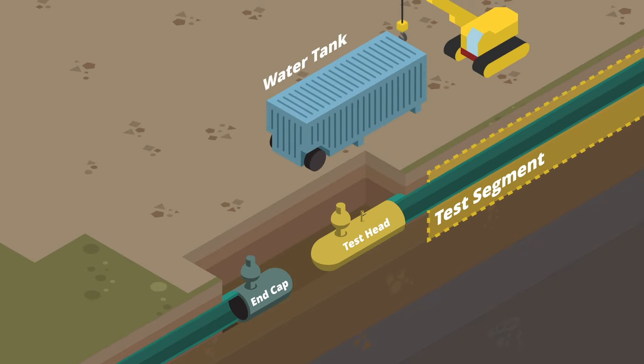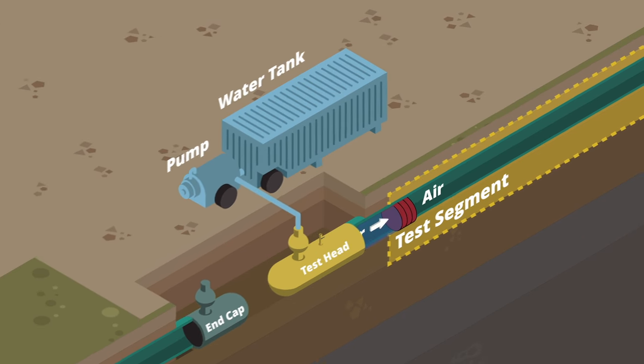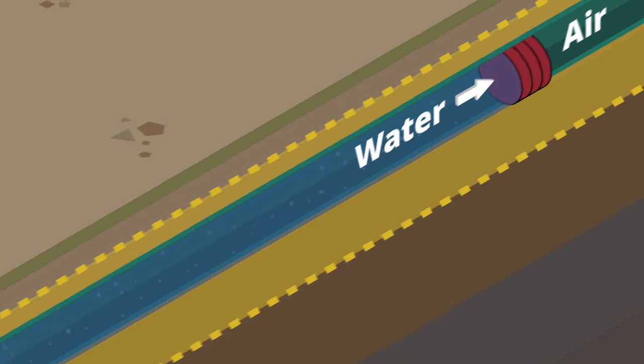Next, water from nearby water tanks is pumped into the test head cap, which also contains a foam plug. The pumped water propels the plug through the test segment, pushing the air out and filling it fully with water.